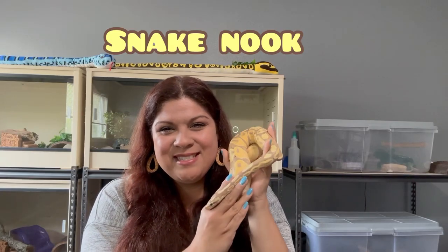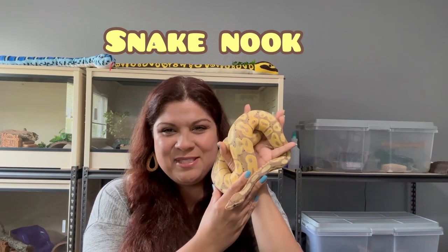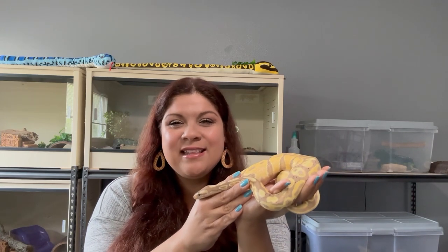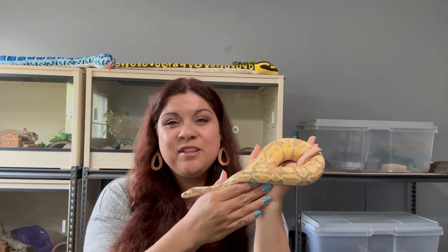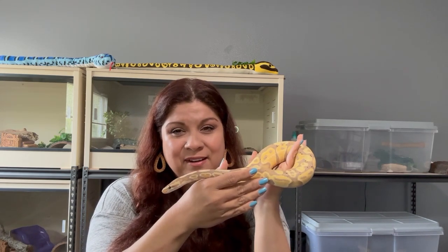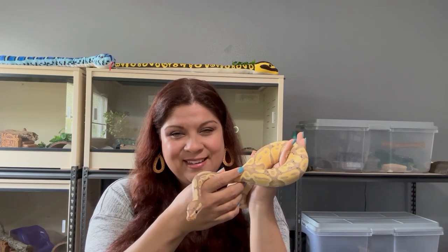Hi guys! Welcome to Snake Nook. I'm Vanny and with me I have Little Dipper. He's my daughter's banana ball python. He's going to be helping me out with today's intro. The topic of this video is: you must stand for something or you'll fall for everything. Three bits of information about snakes that is out there that I'm not too fond of, and I'll tell you why. Stay tuned!